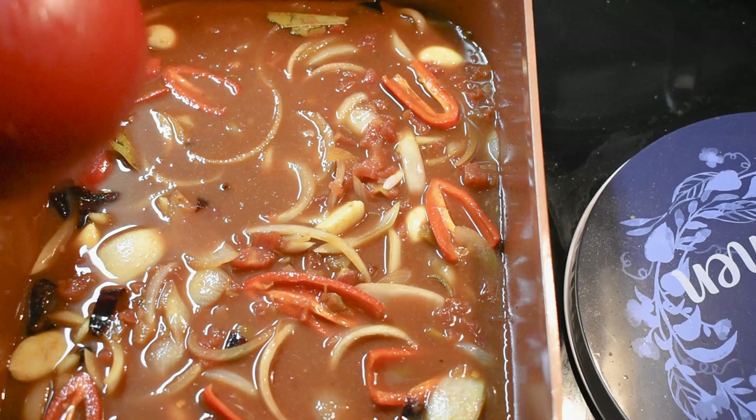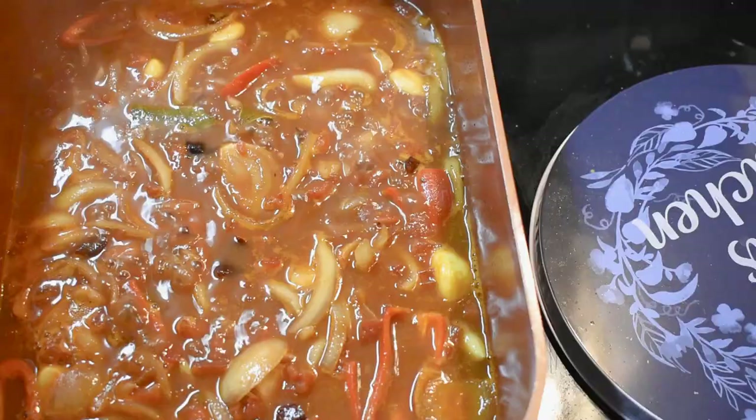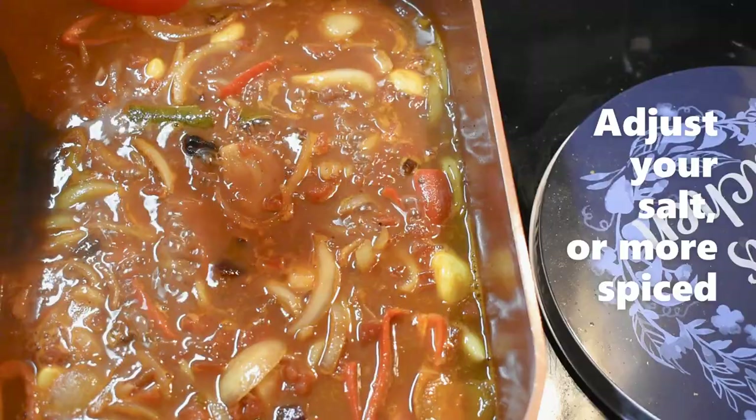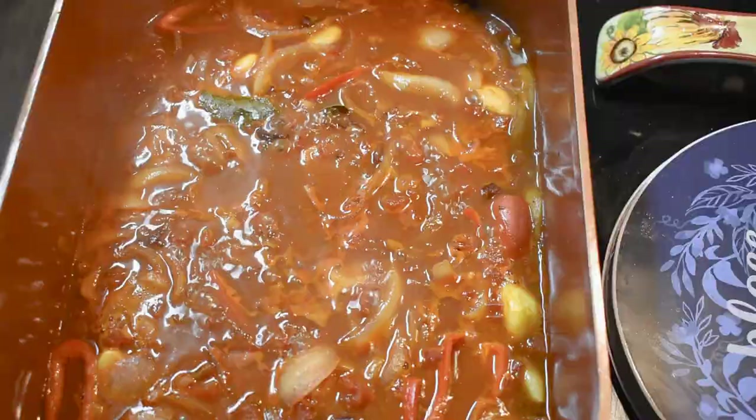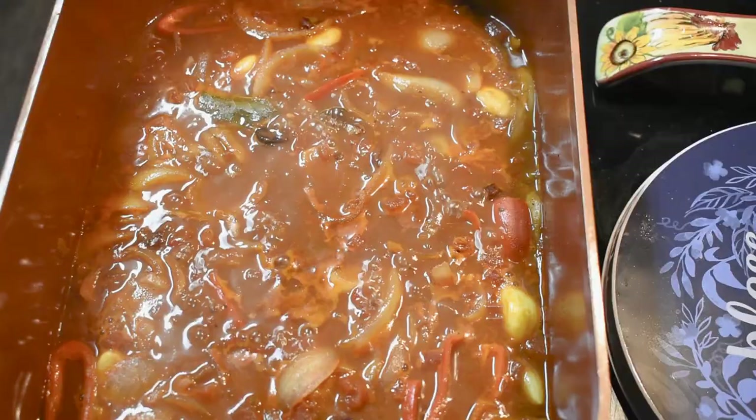Just put your fire on high heat for now so it boils right away, and we'll add the meat in there. Before we put the meat in, taste the sauce to see if it's enough for you — you can add more spice, salt, or whatever. Okay, now let's add the meat.